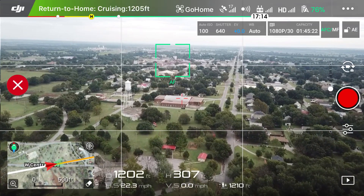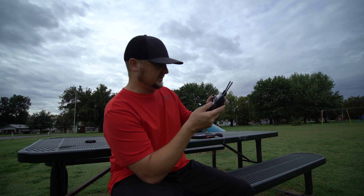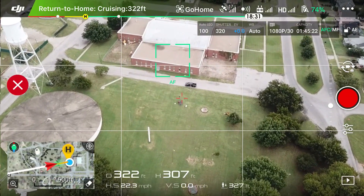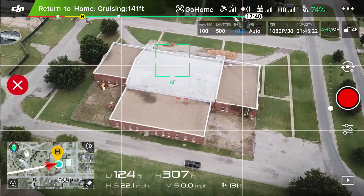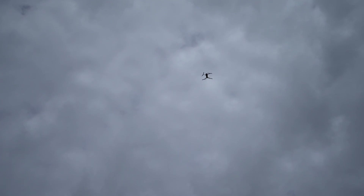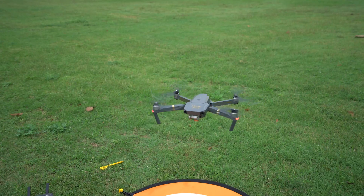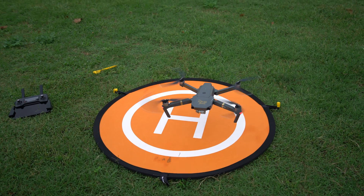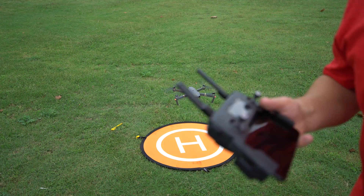If any of you guys know why it's doing that, please comment — I'm just trying to share the information as I understand it. As you can see, the drone is getting close to being back. I'm going to tilt my gimbal down — but I'm not controlling it. There I am sitting on the picnic table in my red shirt. I'm not going to touch the remote, just to show you guys how accurate it gets back to that target. Here comes the drone — it is landing now.